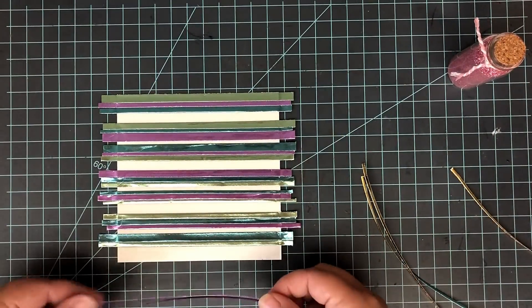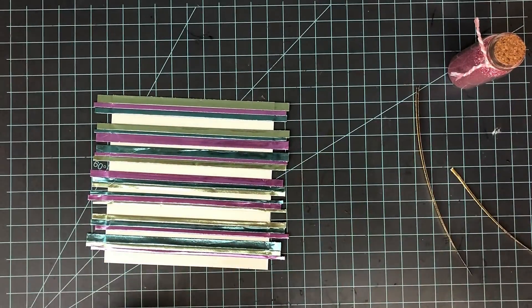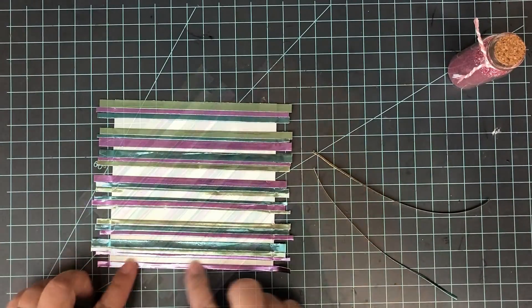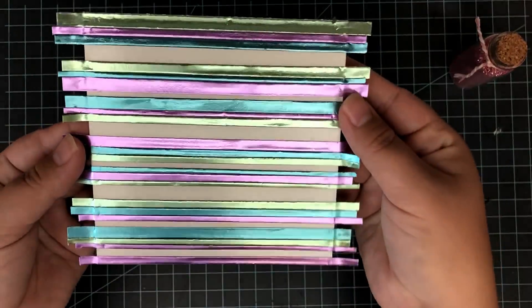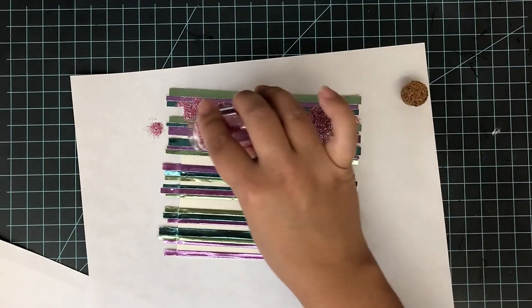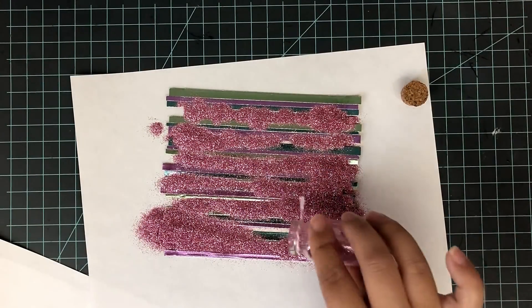I'm cutting some strips of these. In all, I needed about six or seven strips to complete my cardstock, and mine measures 5½ by 5½ inches. I'm also going to be pairing this foil with some glitter on the front, because if you have a little shine, you need a little sparkle too, and I'm going to cover my cardstock with some adhesive.